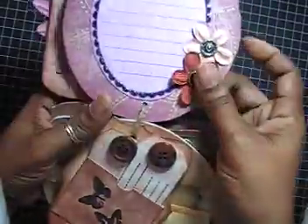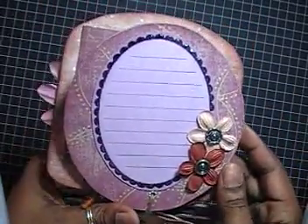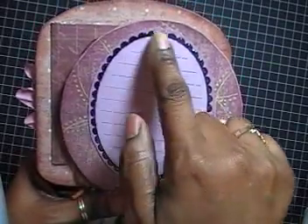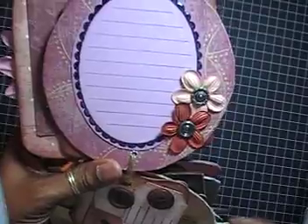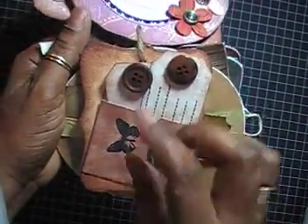The next page is just a journaling spot. I stamped it and glossed the accent around the edges, and added two flowers with metal brads in the middle.